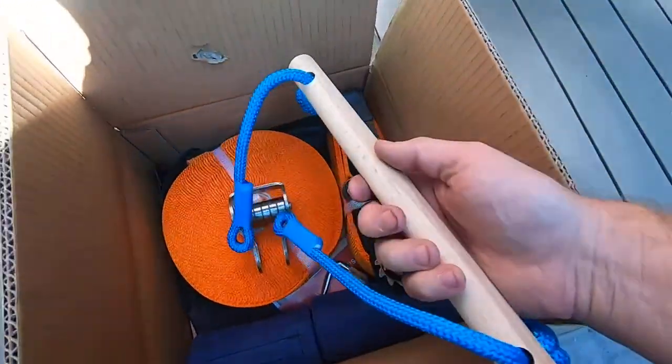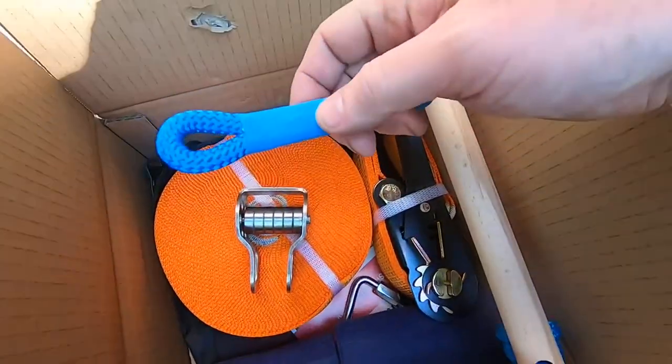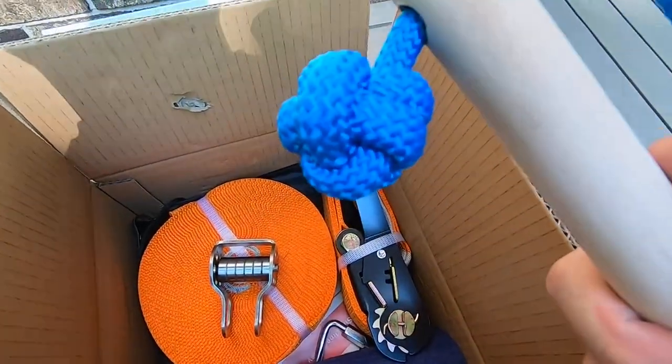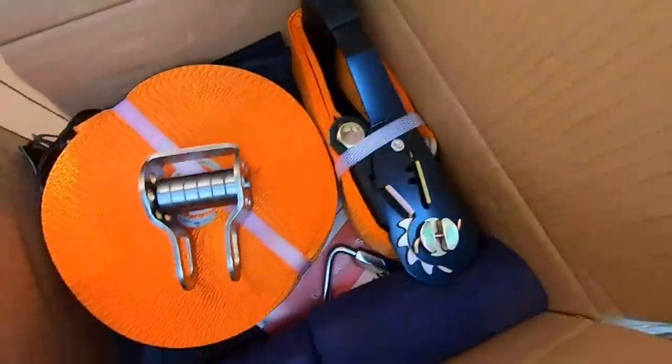The first thing you're going to see is this handle that you get to hold on to. It's already been spliced at the ends and wrapped, and it's got a large two-strand monkey fist knot on each end to hold it on to the dowel.